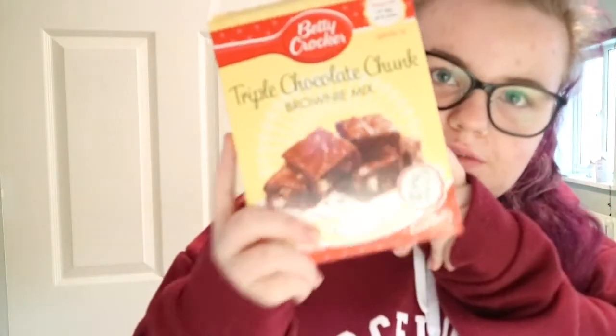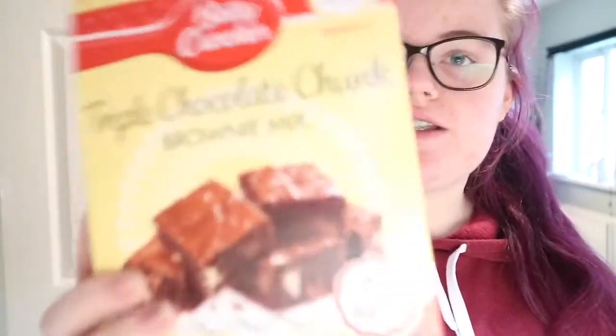The other day I bought one of these bad boys. This is the Betty Crocker — I thought it was Crocker, okay. So I just bought one of these Betty Crocker triple chunk chocolate brownie mix things and I'm gonna make it. You may hear a little bit of noise because my oven is preheating, but that's okay.